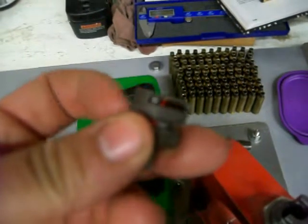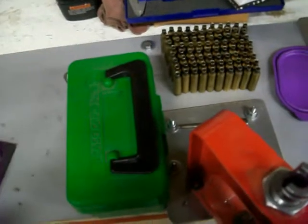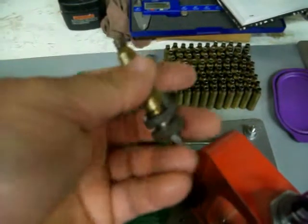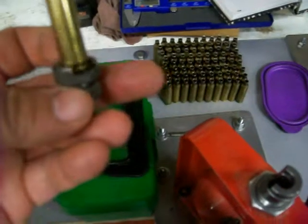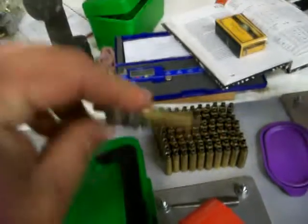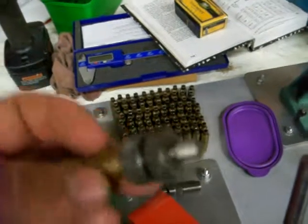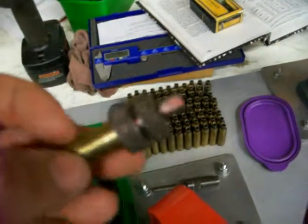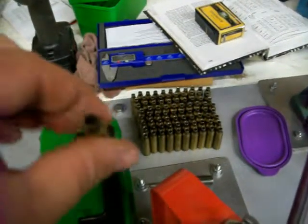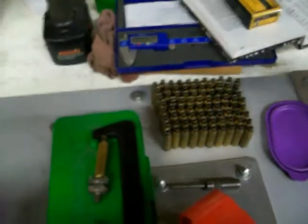This little thing — you loosen it up and a shell casing goes in there, just like that. Then you tighten this down and it holds the shell. Then the cutter goes in. You chuck this into a drill or a drill press — I use my drill press. Lee actually sells a little thing with a ripcord that you can use, but I just use my drill press because I already own it. And then you cut the shell length down to the right size.